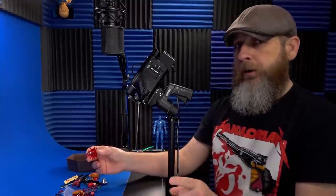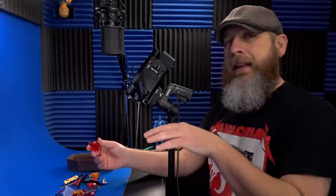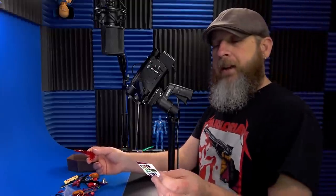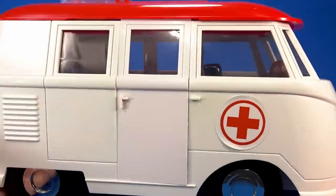This is currently up for pre-order and should be shipping very soon. There's a link to Big Bad Toy Store in the description, but it's also on Entertainment Earth and their own store at superactionstuff.com.